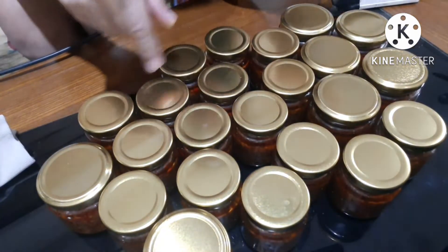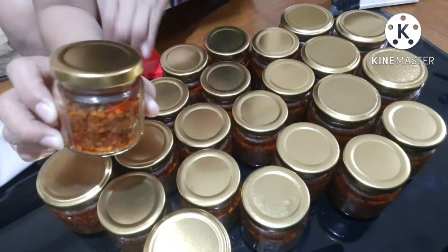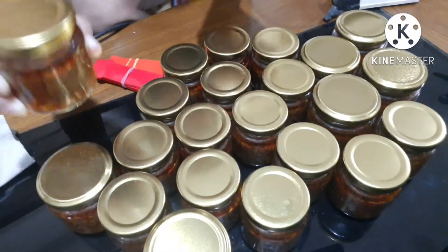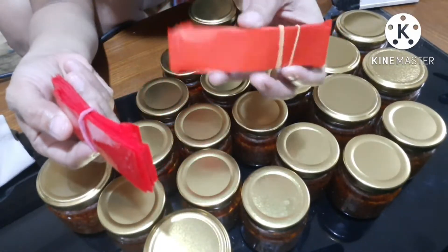Nandito na yung mga bottles na lalagyan natin ng seal. Pansinin nyo — ito mas maliit, at ito naman mas malaki. By sizes yan. At ito naman yung seal — mas maliit ito, small. At ito medium.